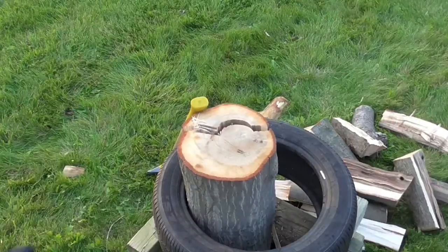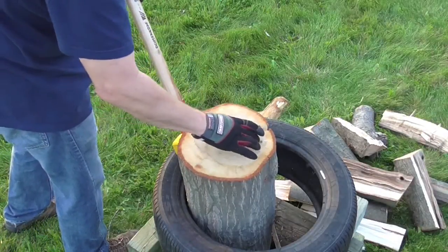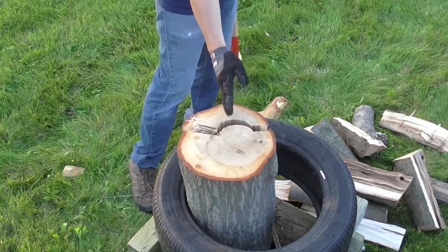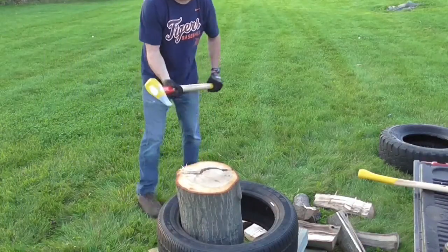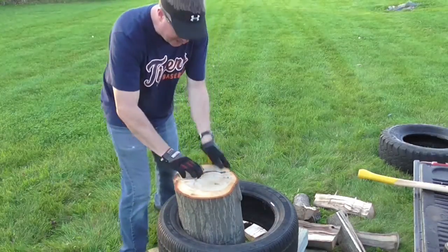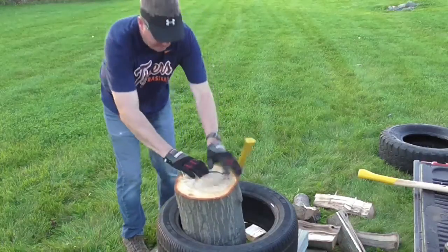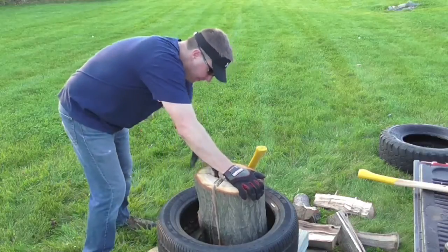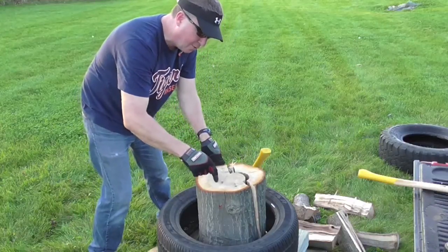Let me take a closer look and see what happened. Right here is where I swung and hit it — it popped it off that center dense part. So this right here is pretty well ready to split, and my next line of defense is to go right there and split that right half — that'll be the easiest way. Let's do that. Right here is my target. I swung and it did split all the way down; I'll give it one more whack.